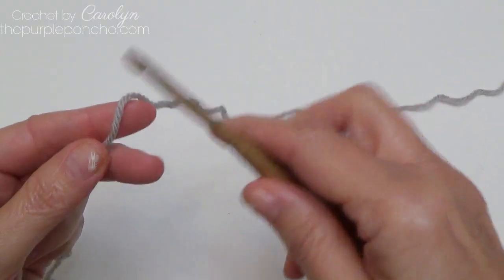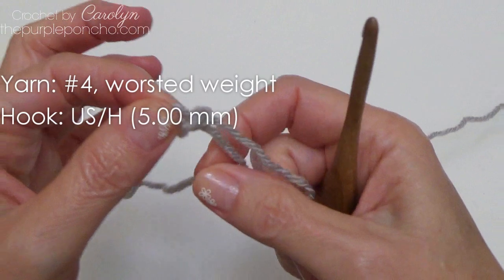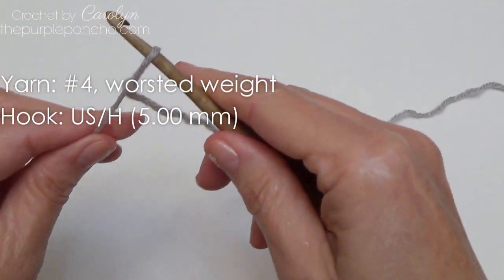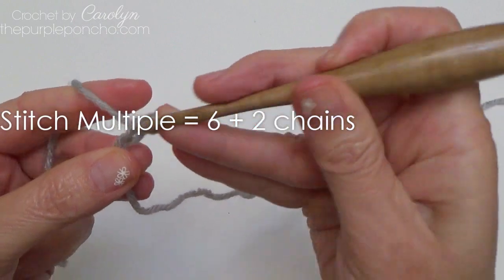For the sample I'll be using my size H crochet hook and some number four worsted weight yarn. Make a slip knot and place it on your hook. The stitch multiple is six plus two.